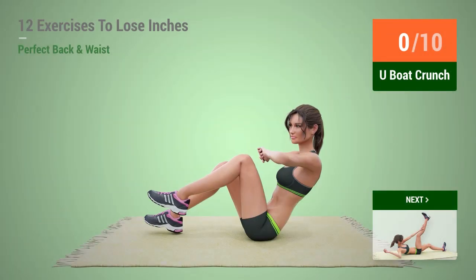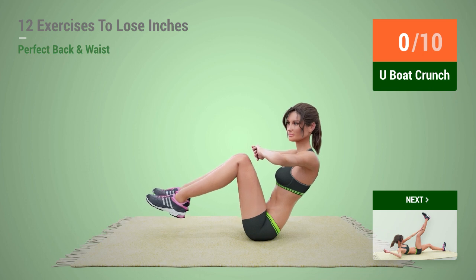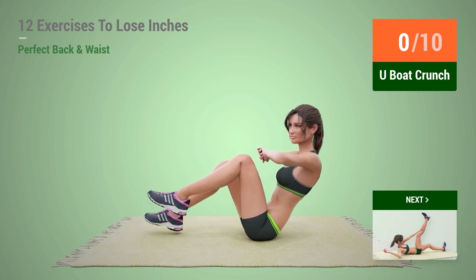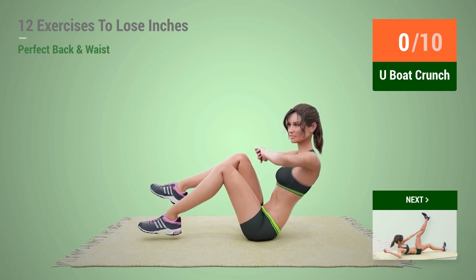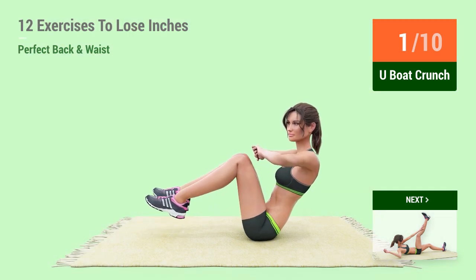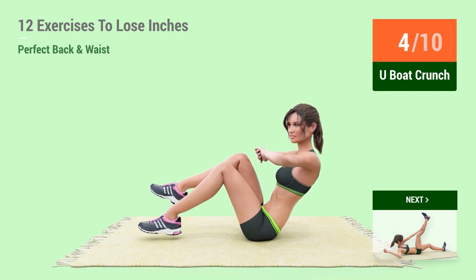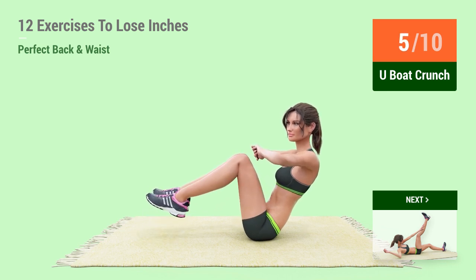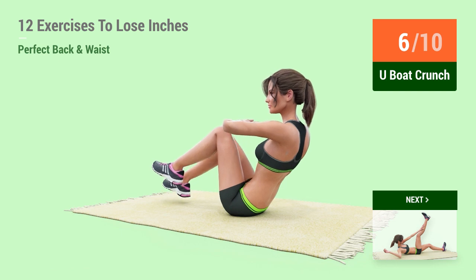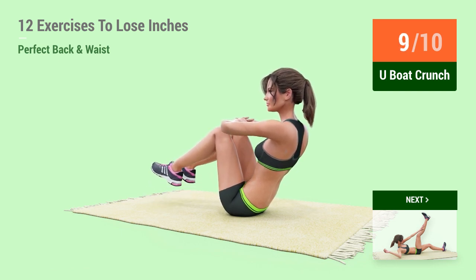Up next, V-up crunch. In 5, 4, 3, 2, 1, go! 1, 2, 3, 4, 5, 6, 7, 8, 9, 10.